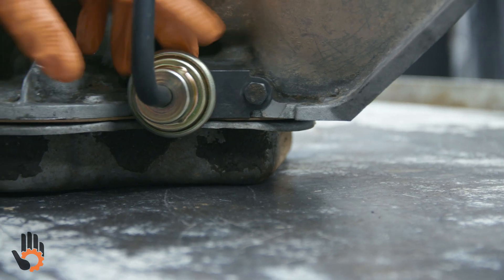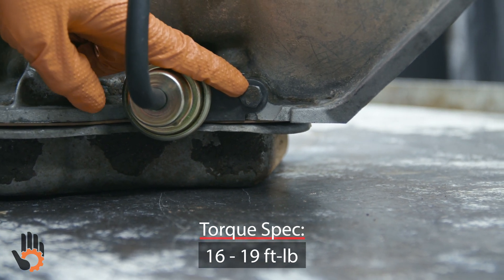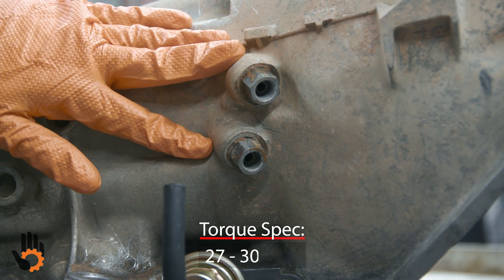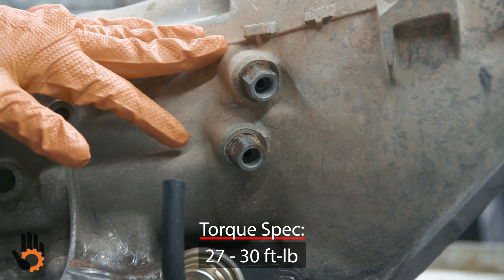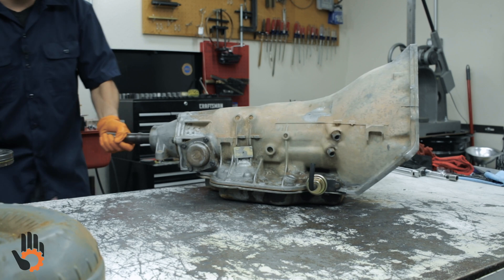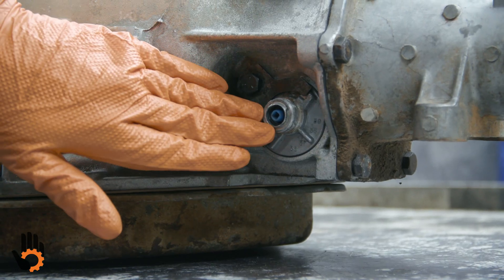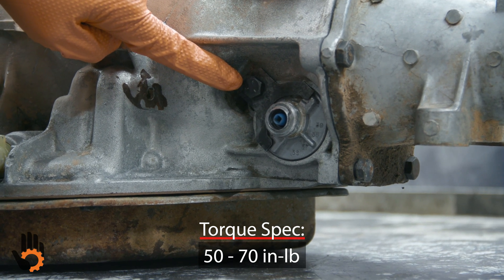The modulator — we like to torque this bolt to 10 foot-pounds. The transmission cooler line connectors on the transmission case we torque to 30 foot-pounds. Jumping to the other side of the transmission: the speedo housing bolt we like to torque to 70 inch-pounds.